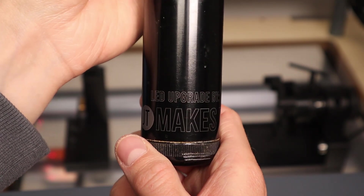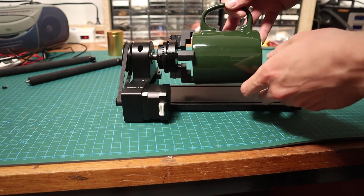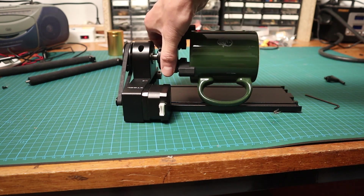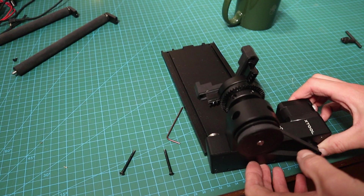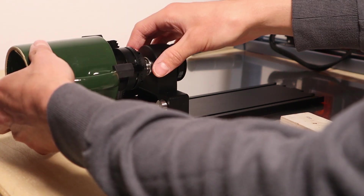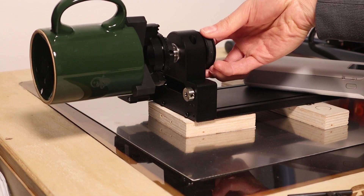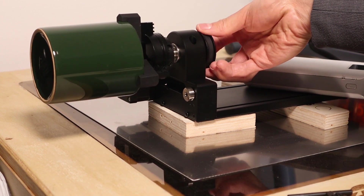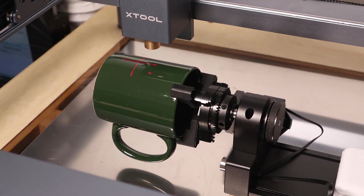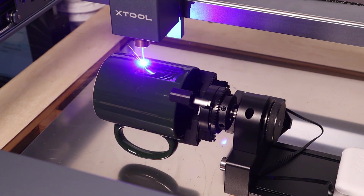The engraving came out perfect. Now let's try to engrave a teacup with a handle. The handle gets in the way and hits the bottom plate. This can be solved by unscrewing the plate and rotating the gantry 180 degrees. Now you can raise the assembly, put something heavy on the other side, and the handle will not get in the way anymore. I used too much power for this engraving as it is burning off too much material, but it looks cool.